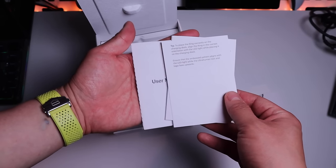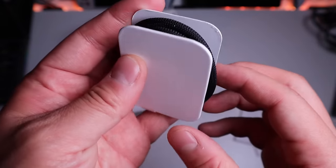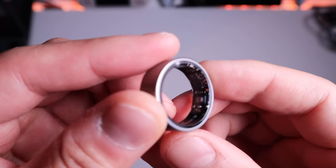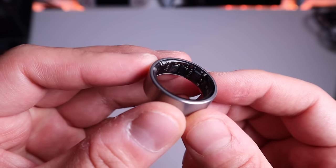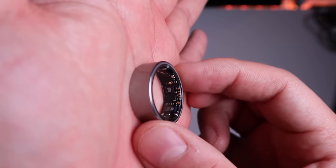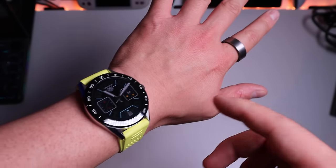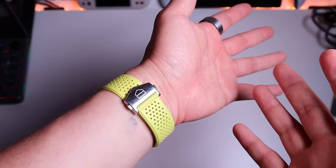There's a warranty, user manual, and a 'Get Wired' booklet. This is the USB-C cable and a charging dock. The ring itself has a raw titanium finish and it's very light indeed — that's a very good sign. And here's the logo. I don't know whether you guys can see all these sensors, it's just brilliant. All compact in this tiny device, and it fits quite well on my index finger.